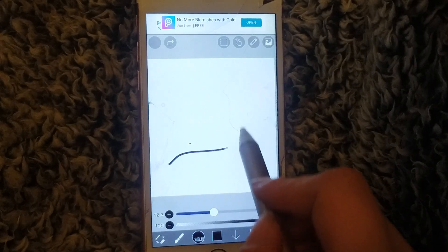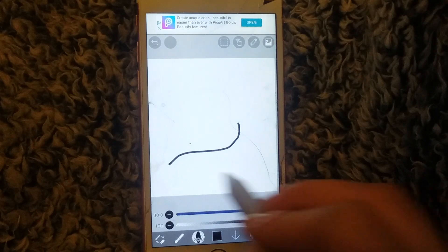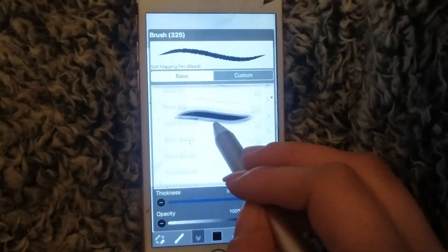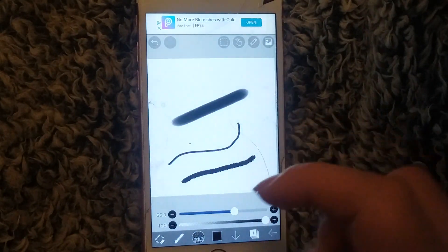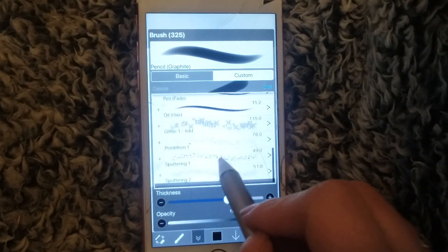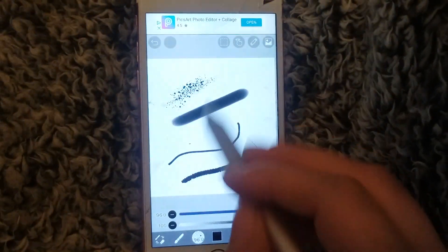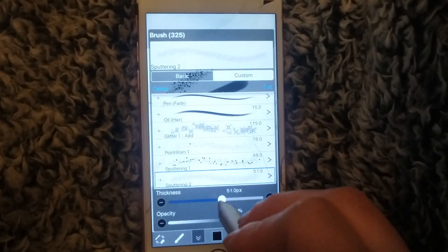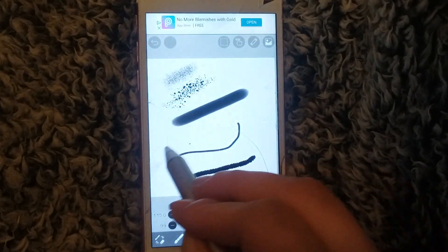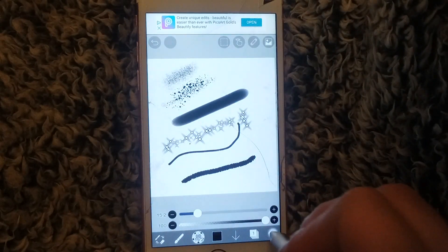There are many other brushes to choose from. There's even a cloud effect way down at the bottom that you have to scroll for, but you can save your favorites which is cool. One of my favorites is probably recommended for skin texture — I use it for makeup and things like that. There are many, many other options as well.